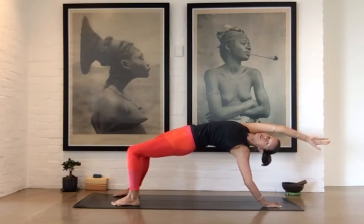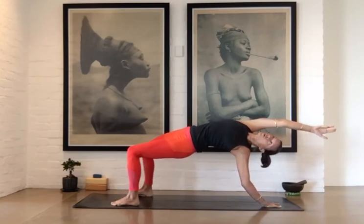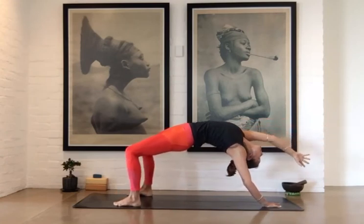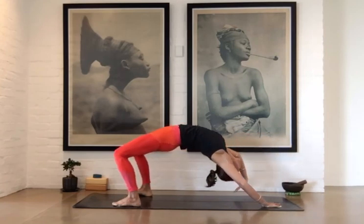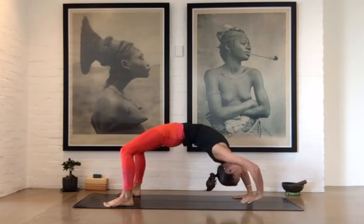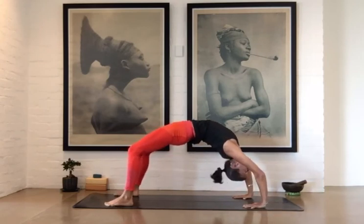If you feel ready to continue, look down towards the floor so you start looking at the right hand, and that right hand comes all the way to the floor. Once the right hand is on the floor, lift the left, and turn into a wheel variation.